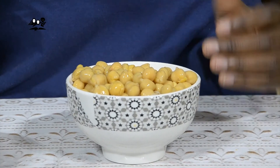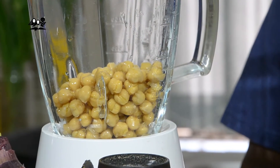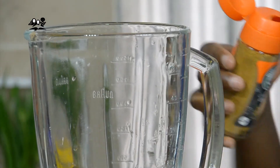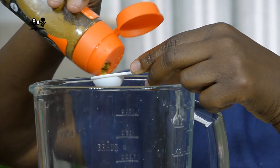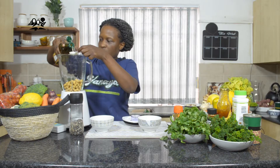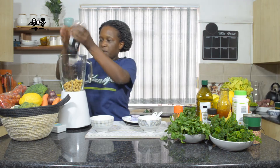So depending on your preference, either you skin it or you're going to leave it with its skins. You're going to need your olive oil, your cumin, and your salt and pepper, and your blender. Now hummus is used when you are having a snack at home — you're going to use it as a dip. You're going to add in one teaspoon of cumin and four tablespoons of your olive oil. Add salt and pepper to taste.